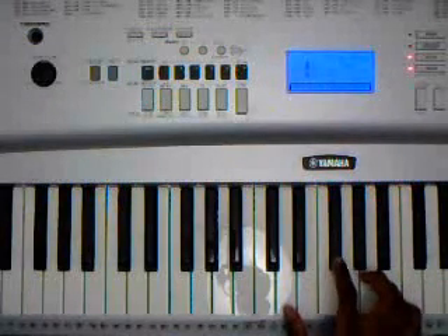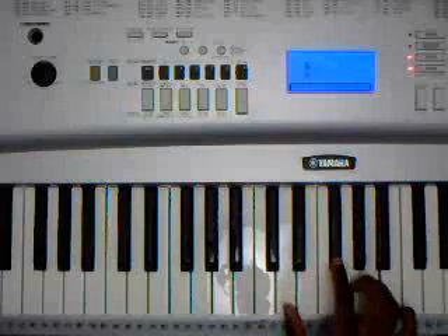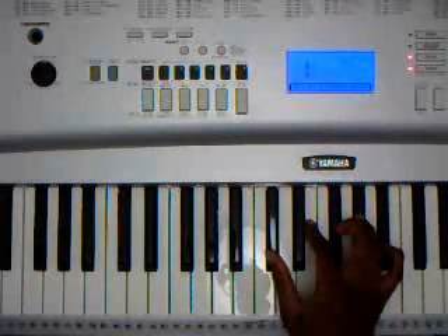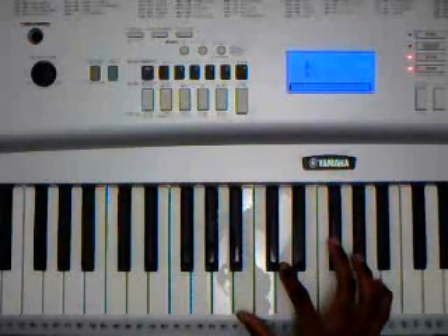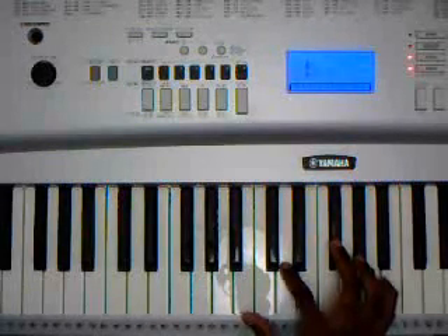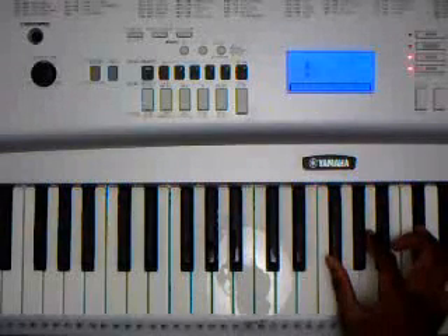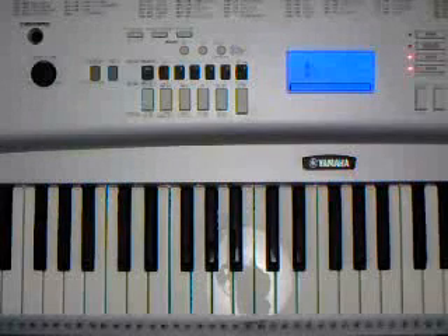And then the walk-down: D major — D, F sharp, A — then C sharp minor — C, E, G sharp — then B minor — B, D, F sharp — and then it resolves back to F sharp minor. You either go into the opening verses or into the chorus, depending on what section you're on.